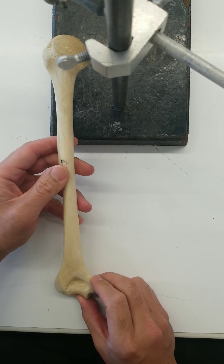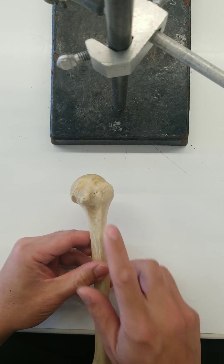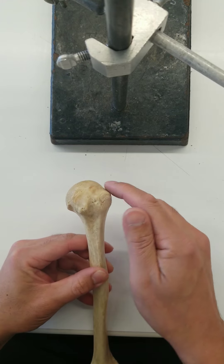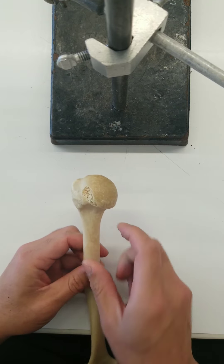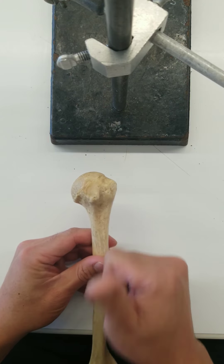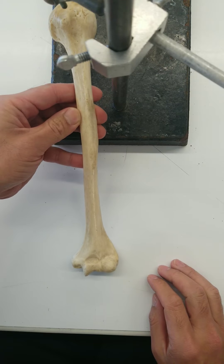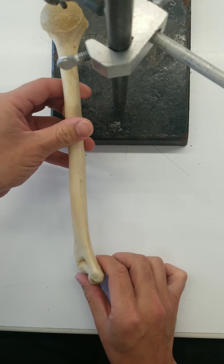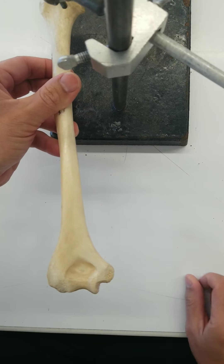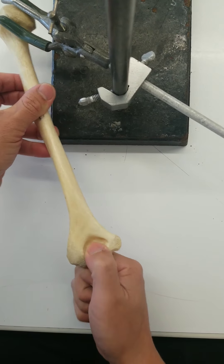Now we've got to figure out anterior from posterior. On the proximal side, you can see that we've got two bumps here. This is the lesser tubercle; this is the greater tubercle. We don't have those bumps on the other side. The lesser tubercle points anteriorly, so this is the anterior side. What's on the posterior side is this fossa — this is the olecranal fossa. The ulna fits into this when you're bending your elbow.